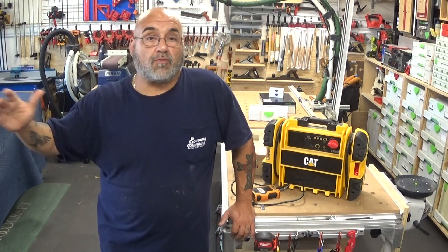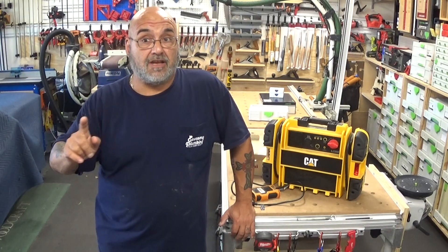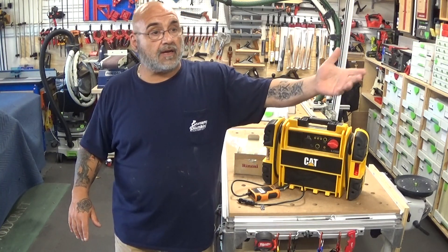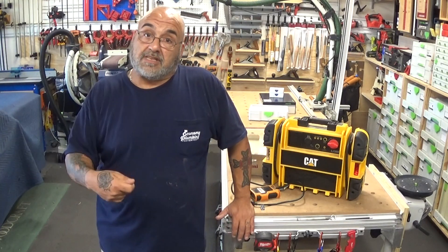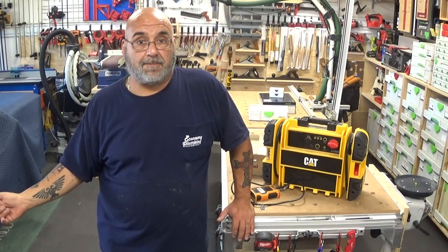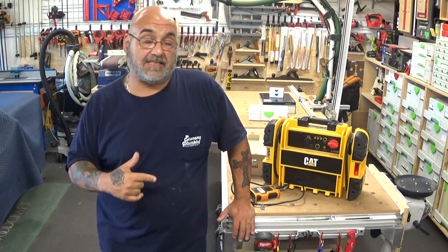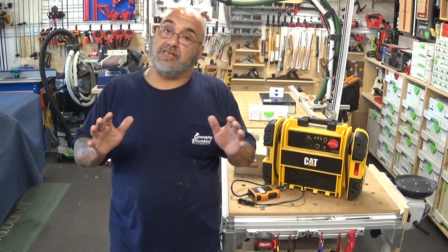Another issue is that customers or you yourself may be running the generator — maybe plugging the refrigerator in for two hours, making coffee, charging batteries — and then forget to unplug the tankless heater. A few hours later you start the generator again and the surge gets into the tankless heater. This is more of a concern for an interior tankless, which as you saw in my first video comes with an 8-foot leader plug out of the bottom. An exterior tankless has to be wired.